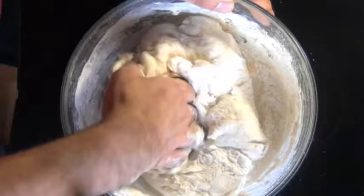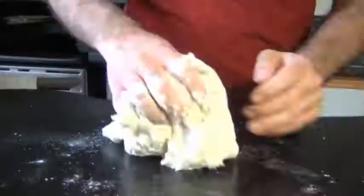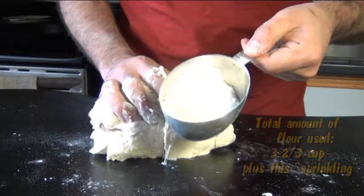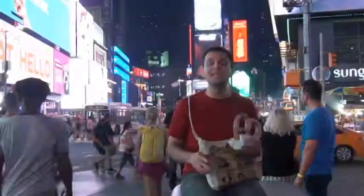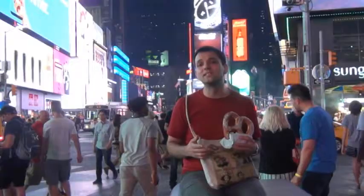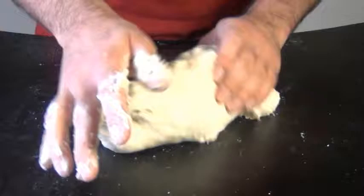Turn it out onto the counter and knead it. You might need to add in more flour if your dough is really sticky, but out of that extra cup of flour, I still have about a third left, and this little sprinkling here is all I ended up using. The more flour you add in, the tougher your pretzels are going to be. So knead the dough for about five minutes until it's smooth and elastic. If it's a little bit sticky at first, don't be tempted to keep adding more flour — the longer you knead it, the less sticky it'll become.